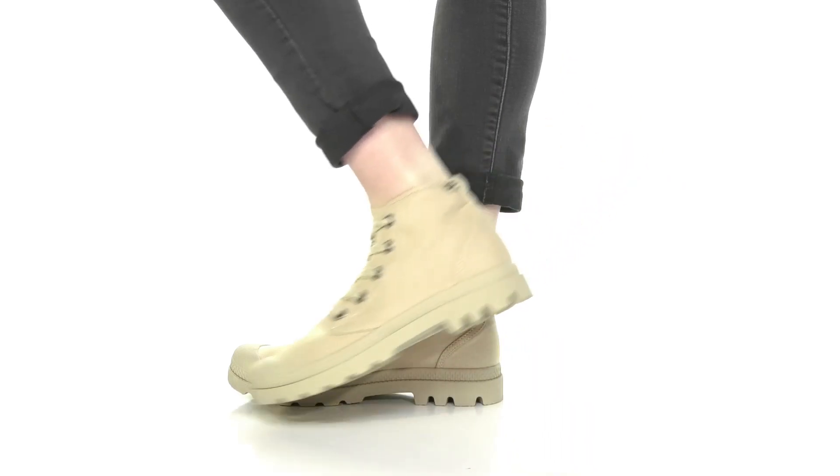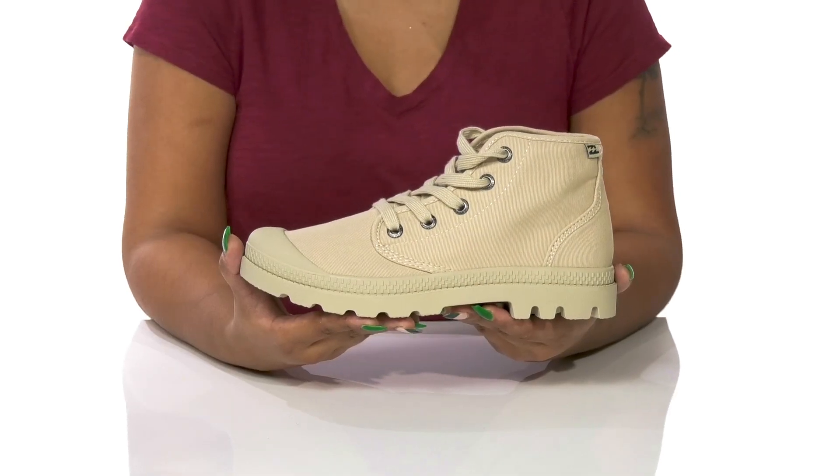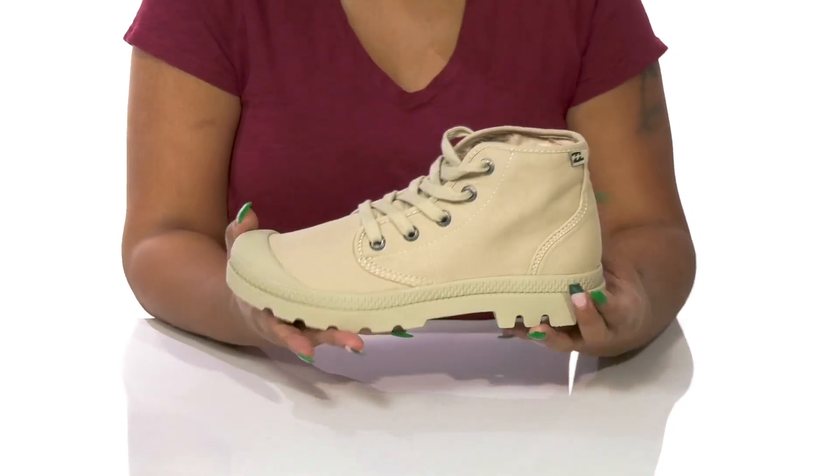Give yourself a streetwear look that's perfect for fall when you rock the Wander Out Boots by Billabong. You'll absolutely love this boot silhouette that gives you an almost streetwear sneaker-like design while also having a toe cap and lots of lugs to give you that perfect boot fit.